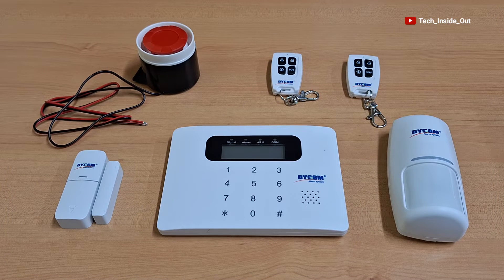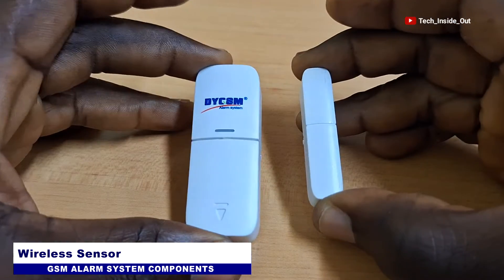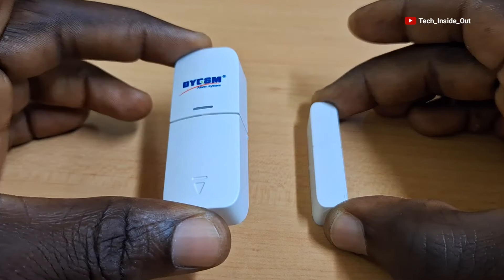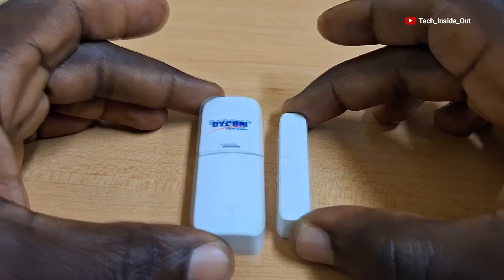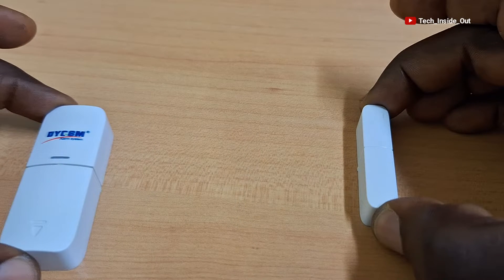These are the components we'll be assembling together to make up our alarm system. We have a pair of wireless door sensors, which is meant to be fixed on a door, whereby one side can be placed on the door frame whilst the other is stuck to the door itself, so that when the door is opened and the two parts get separated, an alarm will be triggered.